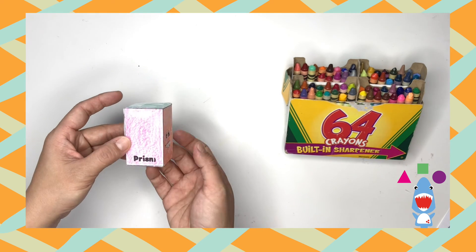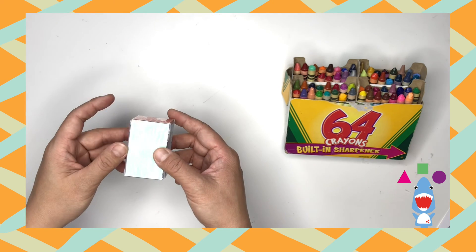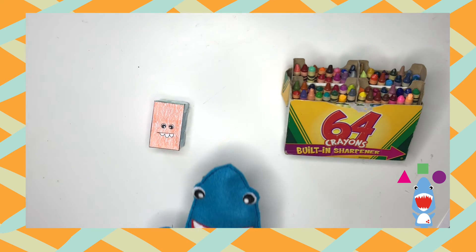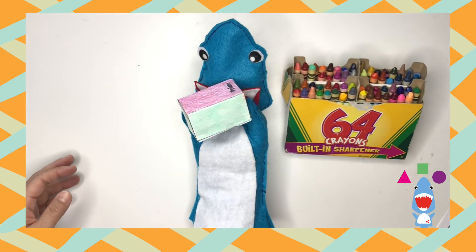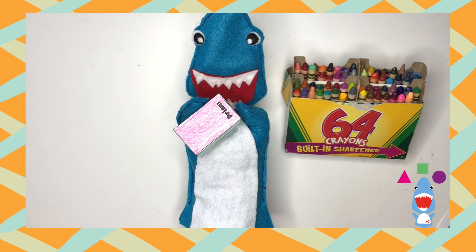Is that what you expected to see? Isn't it amazing how each side is a different color? Yours look amazing, dinos. Check out the prism — look how amazing it looks! Are you proud of Sharky? Because I'm proud of you.